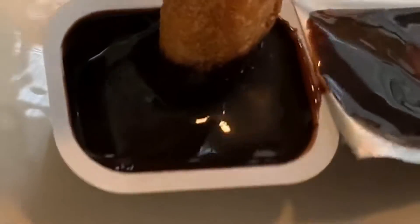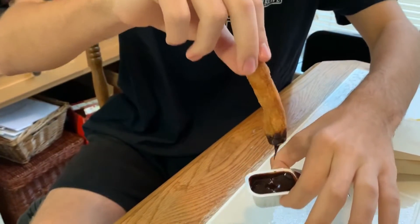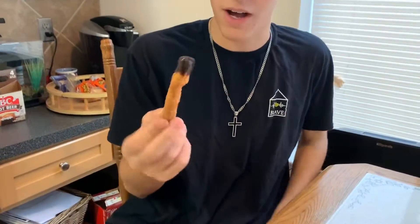For my first bite, it's really really strong, really thick chocolate sauce. Let's go on for bite number one right here — three, two, one.